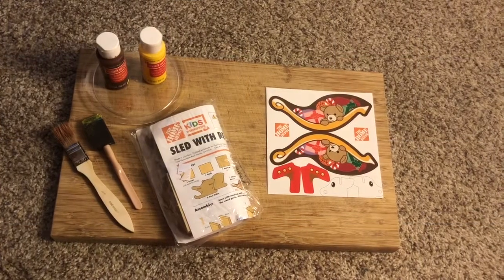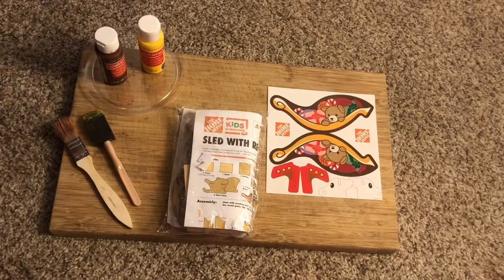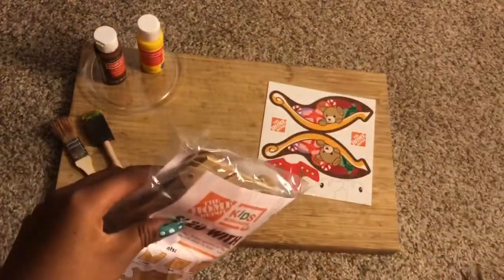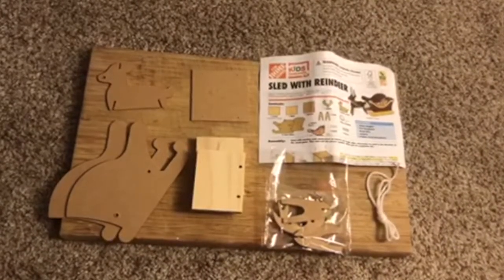Hey guys, welcome back to my channel! In this video I will be making a craft from Home Depot. I'm going to open the packaging. The package includes nine pieces of wood, four screws, four nails, and one piece of string.